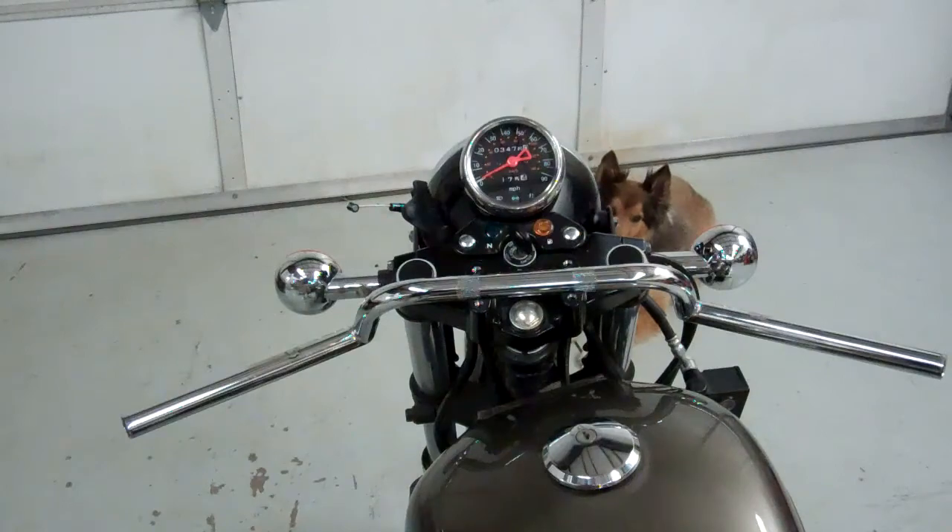Let's mount this Clubman bar on your little Suzuki Cafe Racer. You'll look a lot better going down the road in that kind of original cafe position. It's really simple and fun, so let's get started.